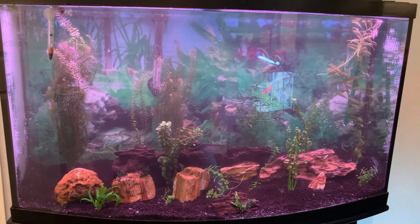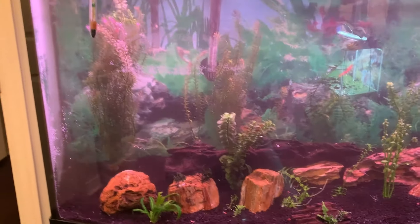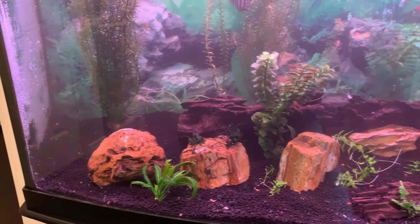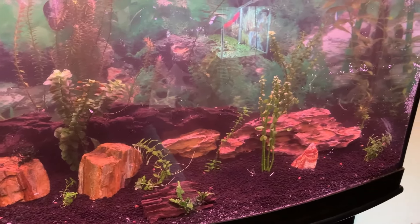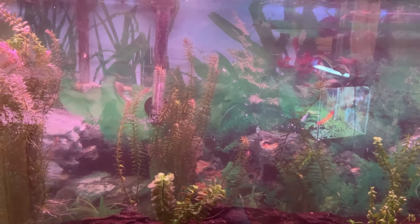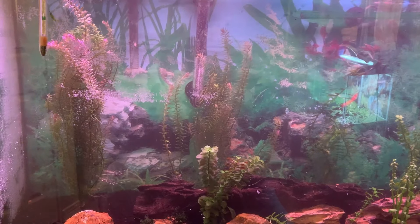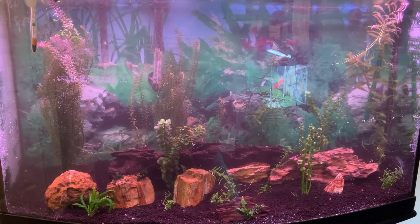I've added my plants to the 50 gallon. I have the taller ones in the back and some foreground and mid-level plants as well. These will all grow in a bit more over time. Now I'm going to let this tank cycle for the next little while, and when my readings are good I'll add some livestock to the aquarium.